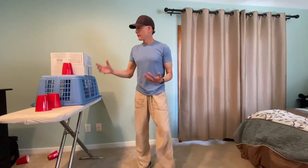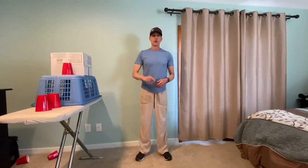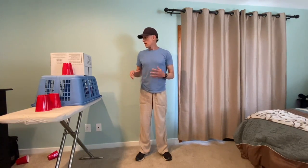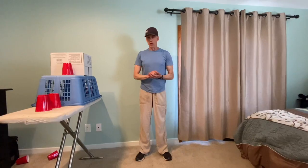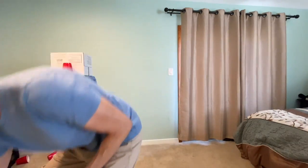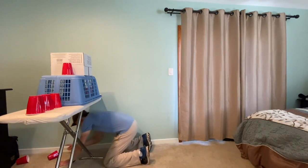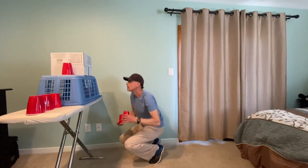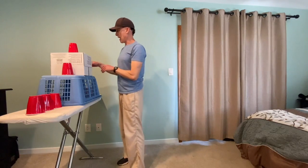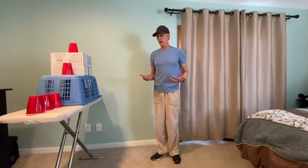After you've thrown all your sock balls, you're going to count how many cups you've knocked down. You get one point for every cup that you knocked down. Then you're going to write down your points and set up your target area again. I'm putting my cups back, and as soon as I get everything set up, I am going to play again. I'll get my five sock balls, throw again, and see if I can beat my record.